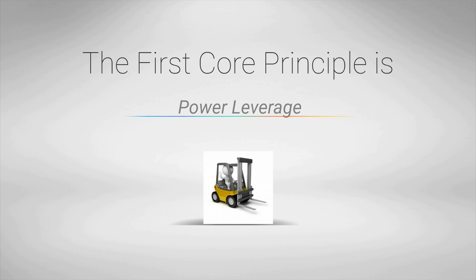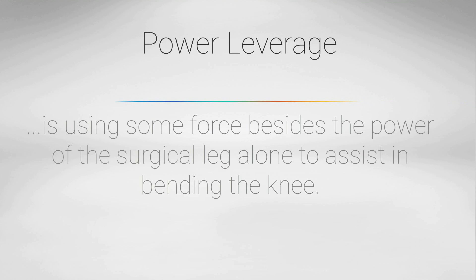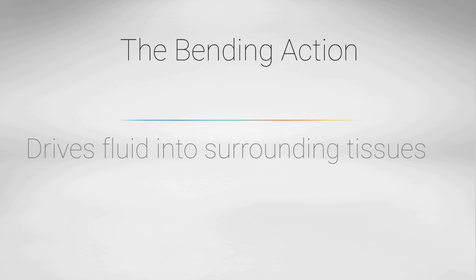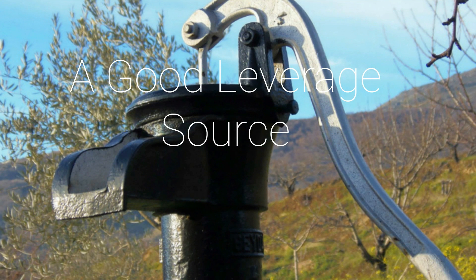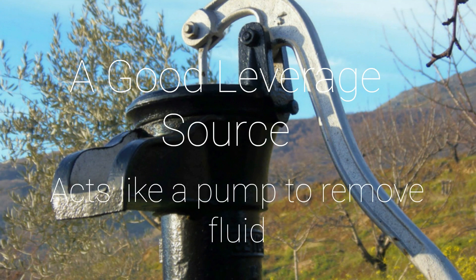The first core principle is power leverage. Power leverage is using some force besides the power of the surgical leg alone to assist in bending the knee. This is important because swelling tends to restrict that bend. The bending action, while difficult, is essential to drive fluid out of the knee and into the surrounding tissues. A good source of leverage is invaluable because it acts like a pump to remove fluid and fast-track your knee flexion.